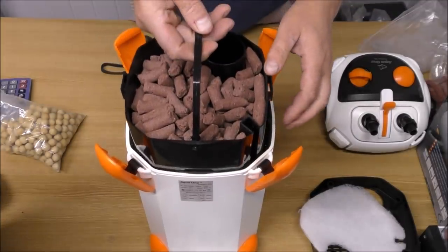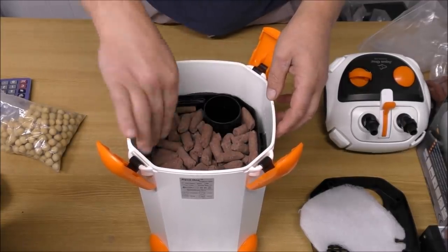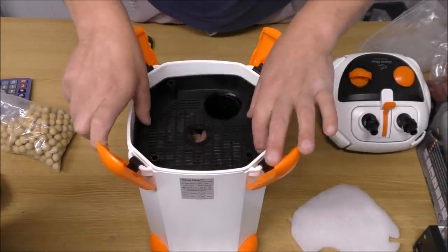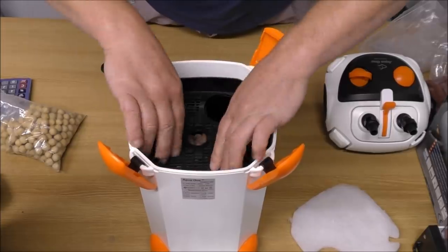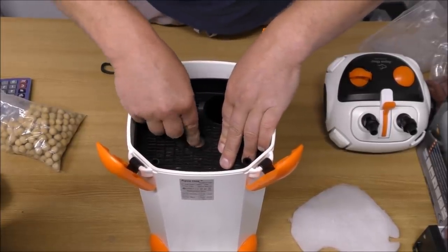Now we'll just drop our trays back in, like so, and put that on the top.